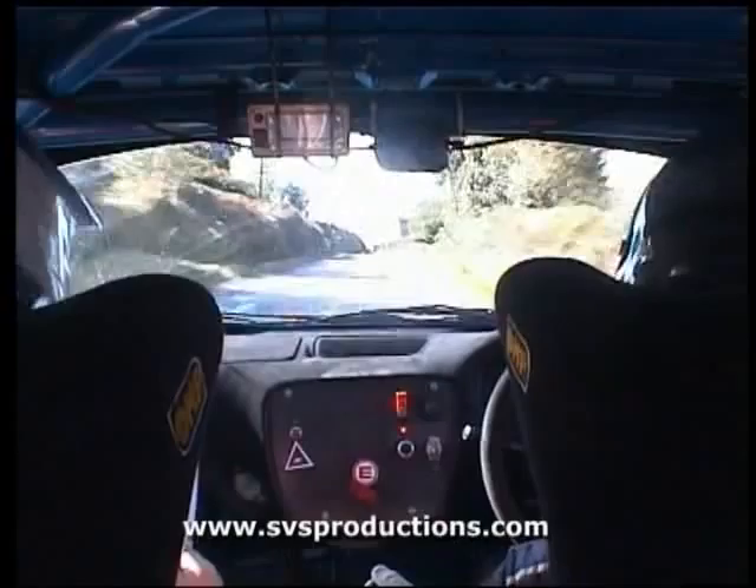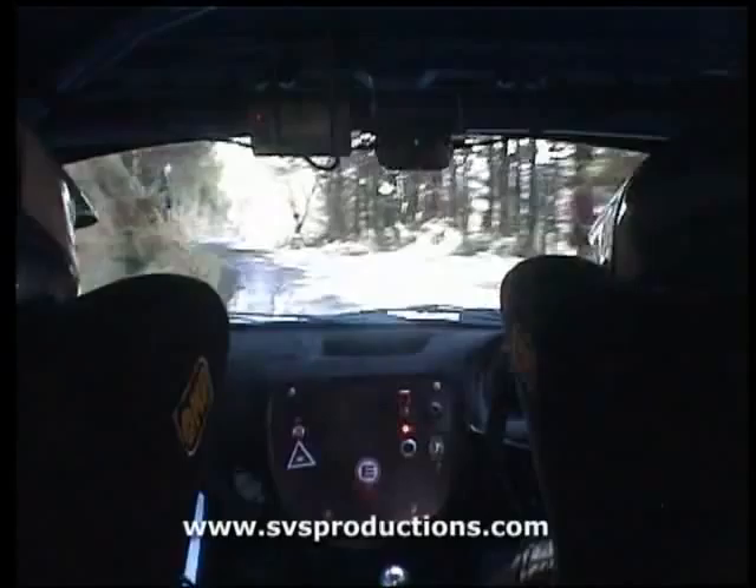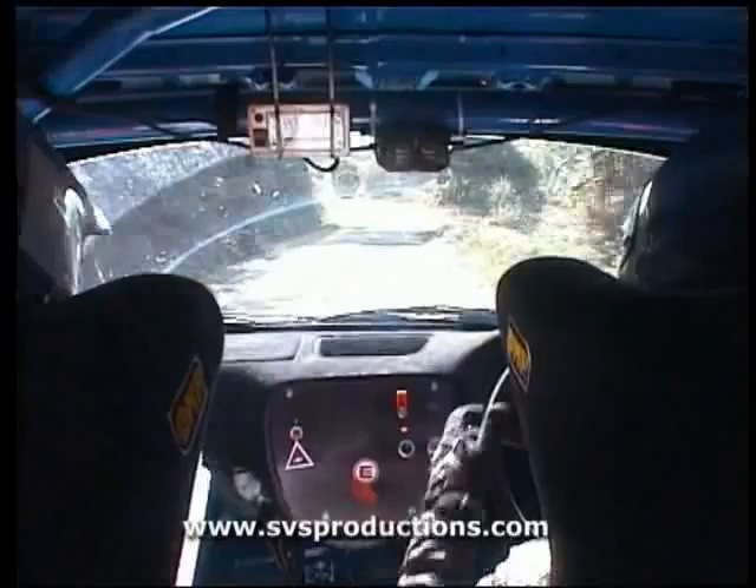One left, keep in now, 170. Fast five left, slippy under the trees. Fast five long. And one right, 130. Fast long, 3 left, 100.